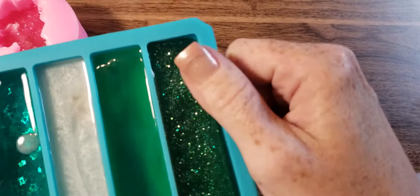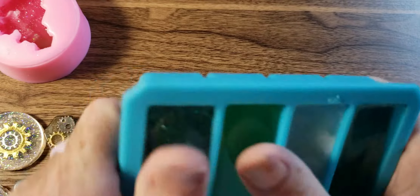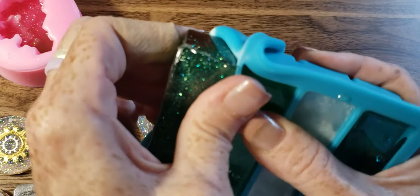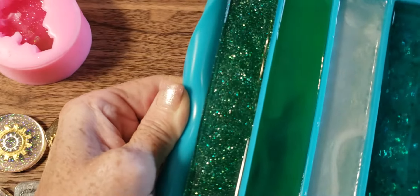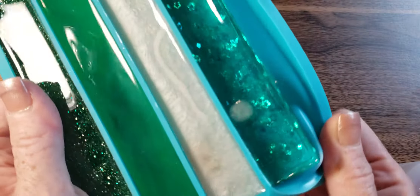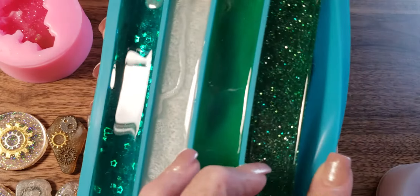I'm gonna take it out. That's what the pen blank would look like. This one I put the glitter in but I guess it didn't sit — it's all at the bottom. That's okay. This one has a few more hours to set because if I take it out it's still bendy.